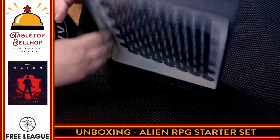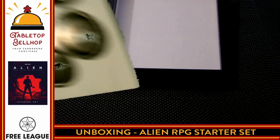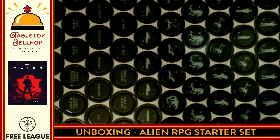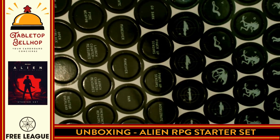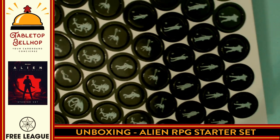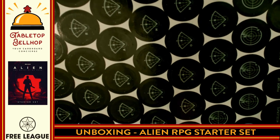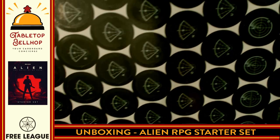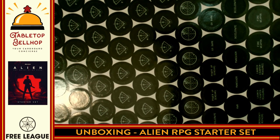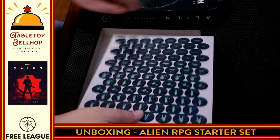And we finish off with a punch board — lots of characters, tokens, status effects, different alien types, different characters. Looking at the backs of the tokens: the aliens won't know what they are — getting shades of Space Hulk here. Very cool. A whole bunch of punch boards. That's it — that's what you get.